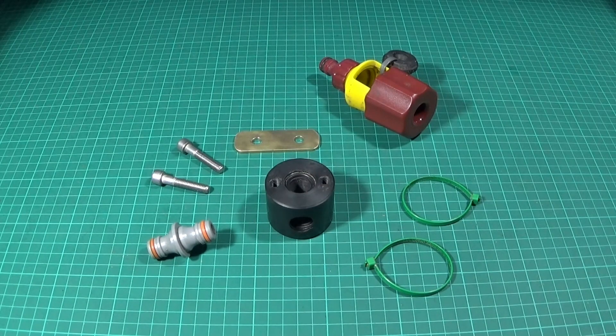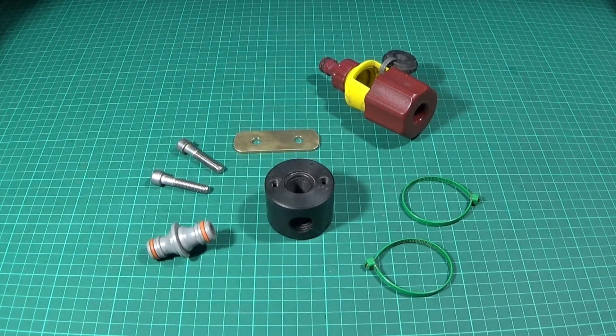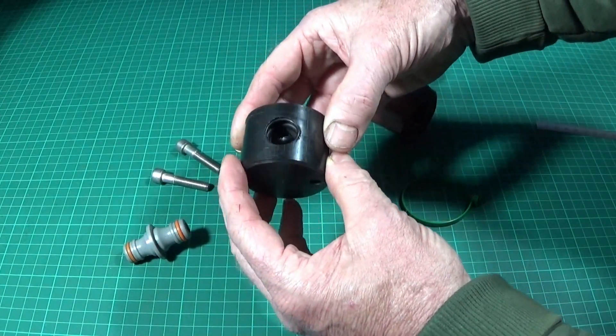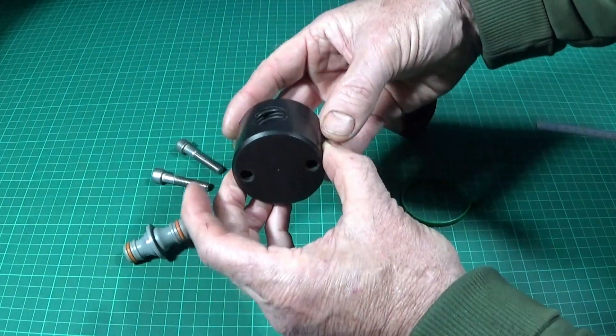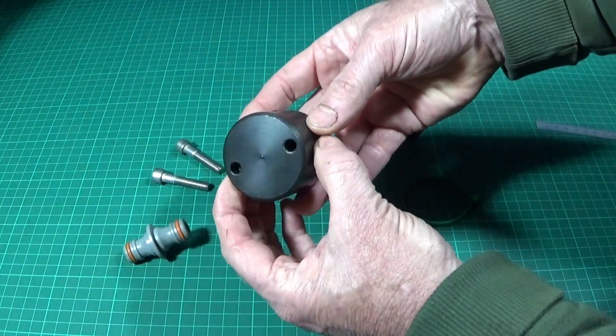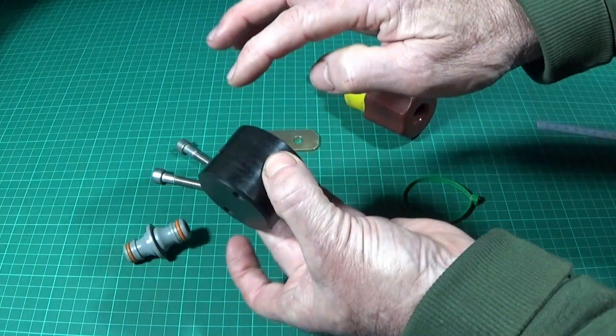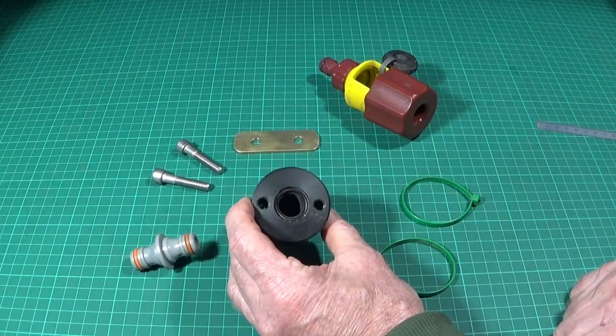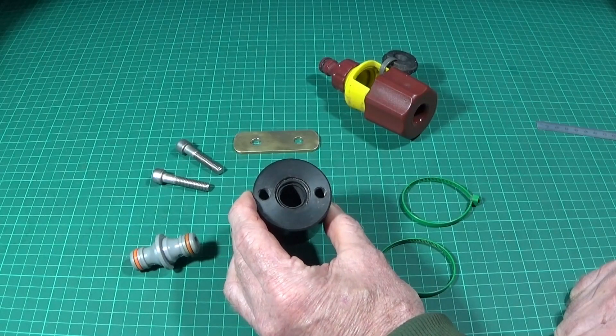I'm showing this simple design just to show you that it's great to have a lathe for all different types of work, including things around the home. I bought a piece of black Delrin bar on eBay which is two inches in diameter. I left the diameter the same, parted off a length, faced off both ends, chamfered them, and then drilled it with a diameter which would suit the water flow.